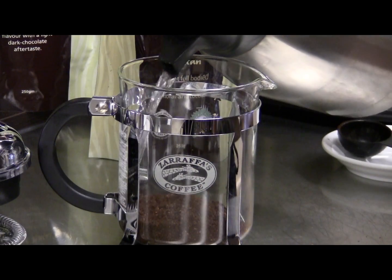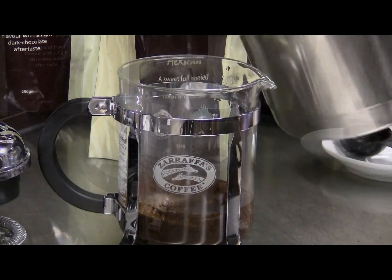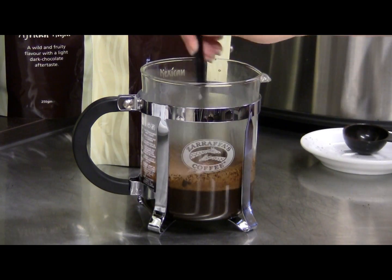Pour enough hot water — not boiling — into the plunger to cover the ground coffee. Stir with a plastic spoon, as metal spoons can scratch or chip the glass cylinder.